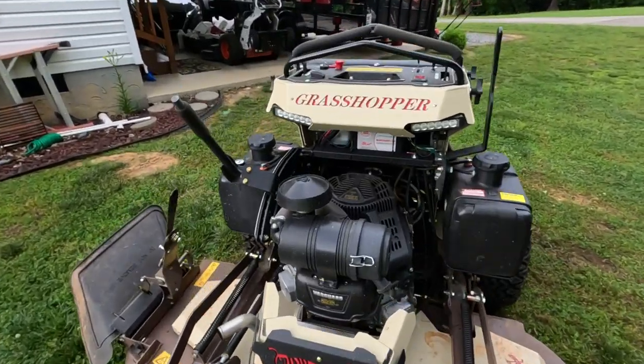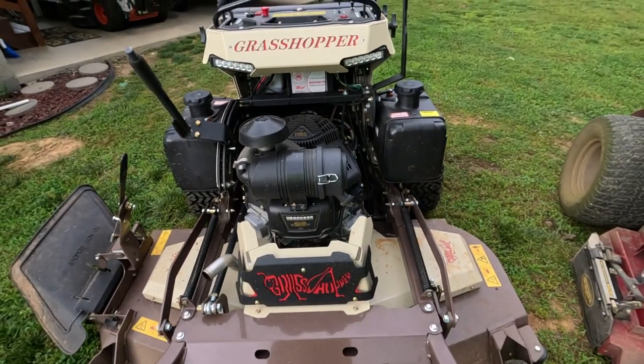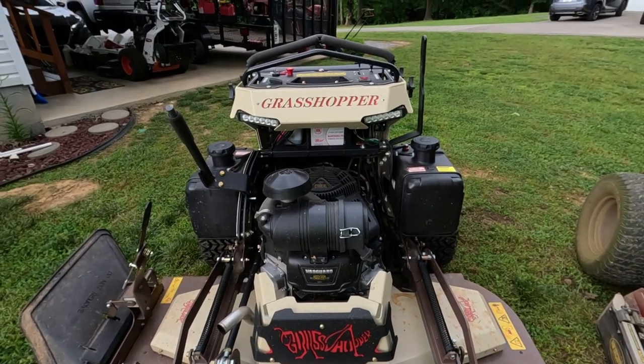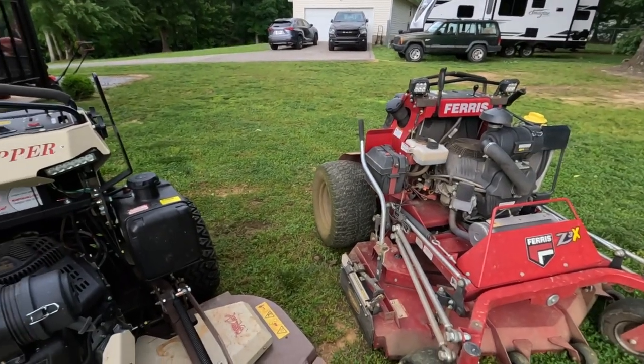I like the lights — I do like that they have lights on the front. We work into the dark a lot of times, especially in the fall when you're doing leaf cleanups. We also get started early in the summer sometimes just before daylight on some of our commercial properties. Having those lights is huge. As you can tell, I put them on my Ferris as well.